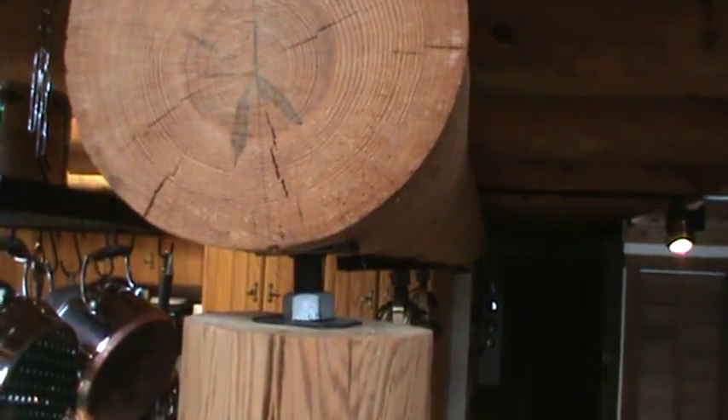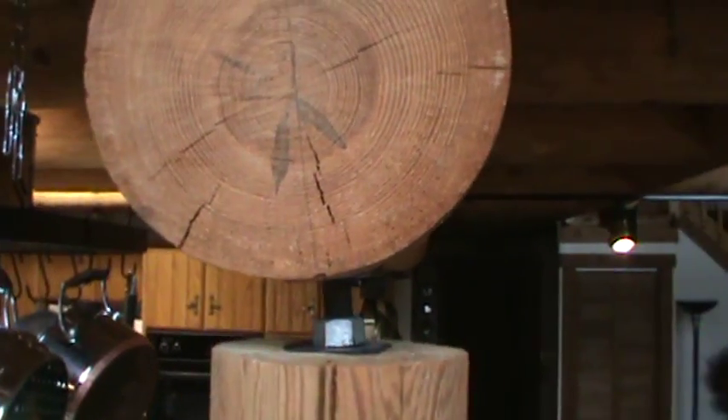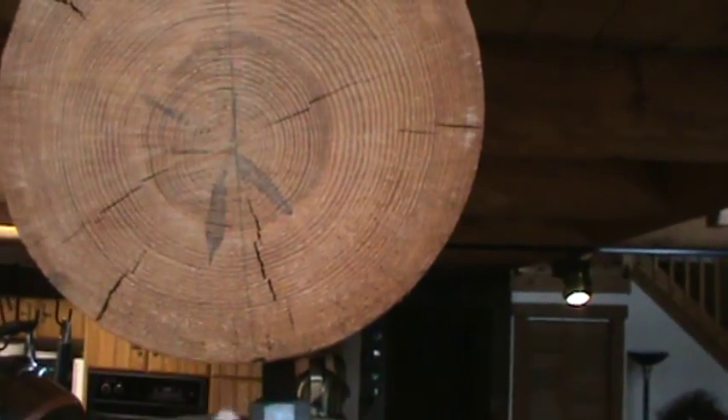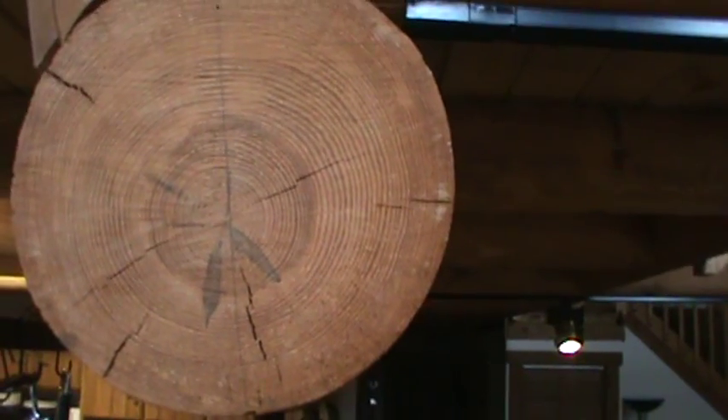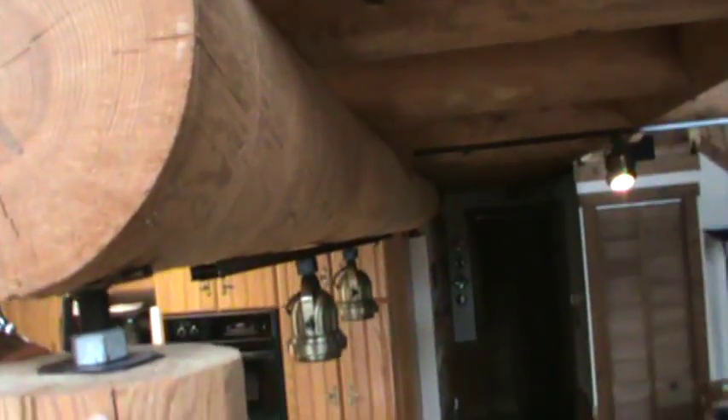Hey, this is Cheryl again, giving you a better look at how the main log is holding up the joists. Also, I want to point out something we noticed. First of all, some of these joists are nailed at the top, and some are not.